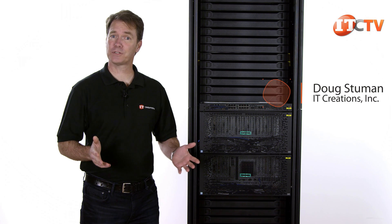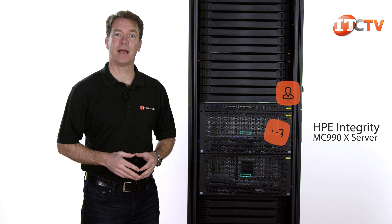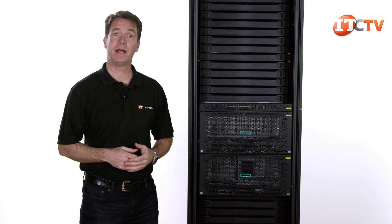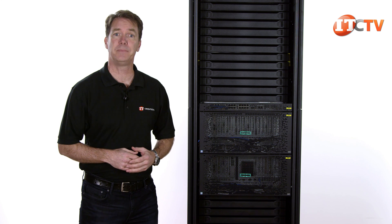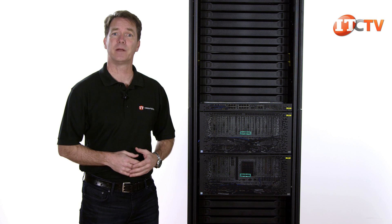Hi, Doug Stumann with IT Creations with another server review. This week we're going to take a look at HPE's new Integrity MC990X server. The Integrity MC line represents the top spot of HPE's server lines, which feature products from the single socket micro server to the BL high-density blade chassis. MC stands for mission critical and these platforms are designed to address big data quandaries, data-intensive applications, and analysis with faster in-memory processing.